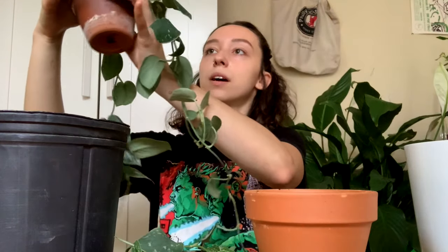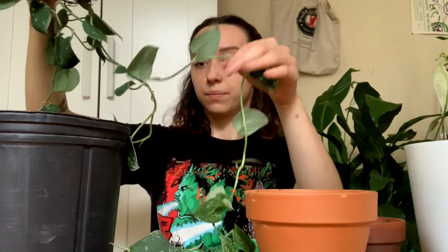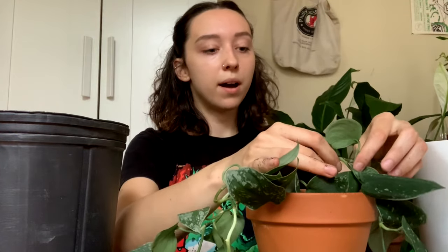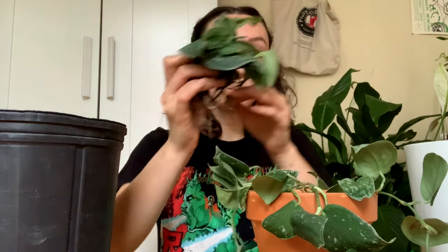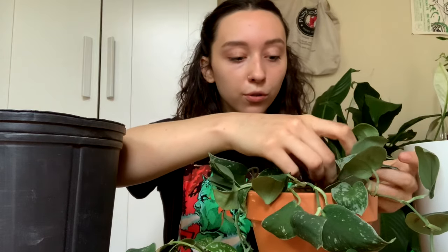Some of these cuttings don't even have roots that well-developed, so I'm working with the better one first. The roots got a bit stuck to the terracotta. I want to spread the good long pieces around the pot so that when I add the cuttings in, it'll be a little more even. I should have taken a before and after — that would have been kind of cool.